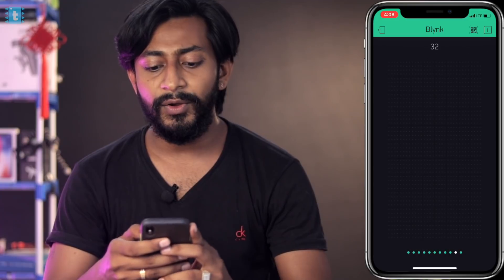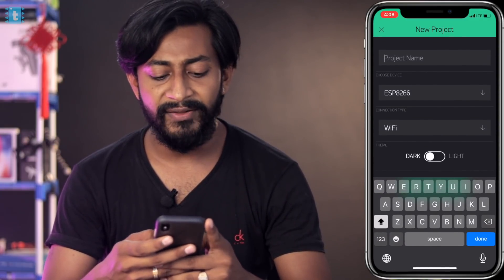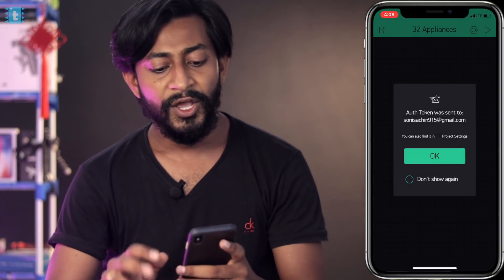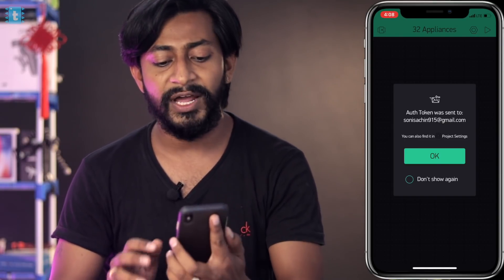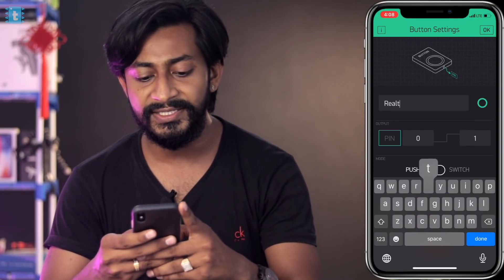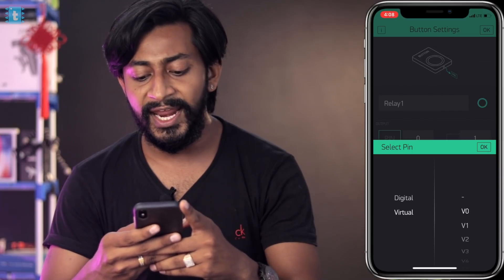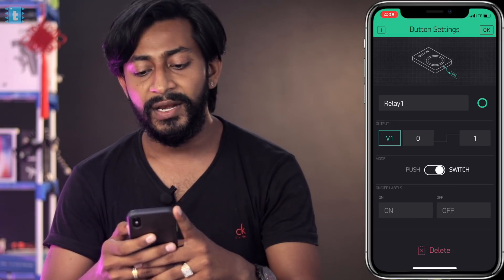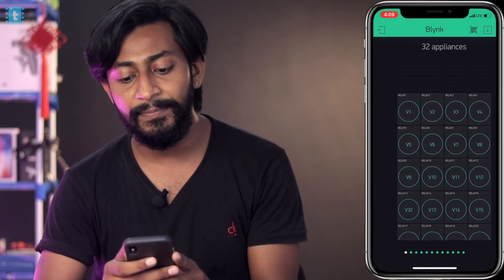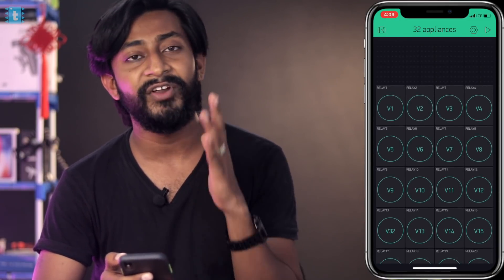As we are going to control the relays using the Blynk app, let's configure it. Open the Blynk app on your smartphone and click on new project. Name it '32 Appliances', select the device as ESP8266 and connection type as Wi-Fi, then click create project. An authentication token will be sent to your registered email. Add a button, name it 'Relay 1', select virtual pin V1, set the mode to switch, and click OK. Similarly, add 32 buttons. I've already made the complete project with all 32 buttons.